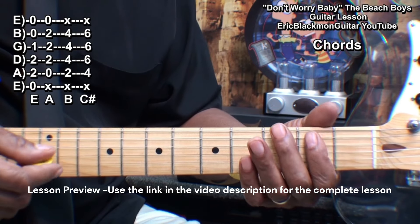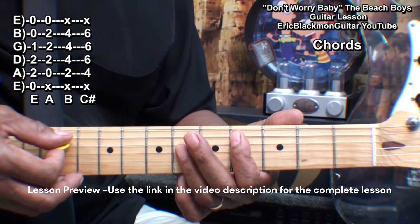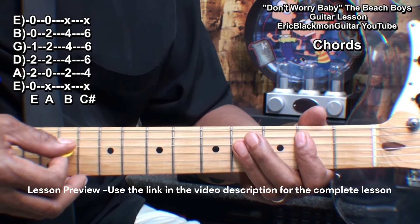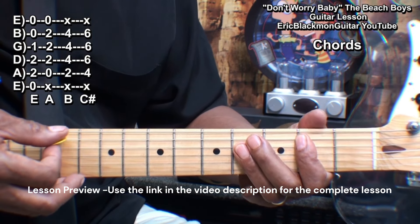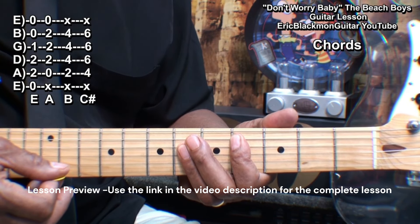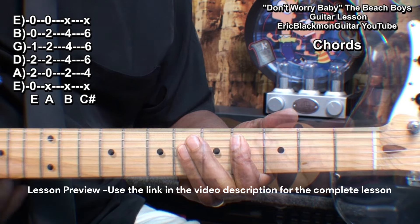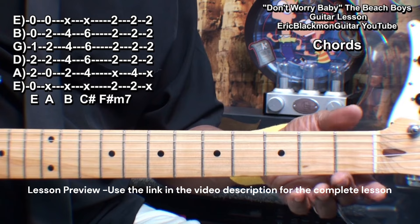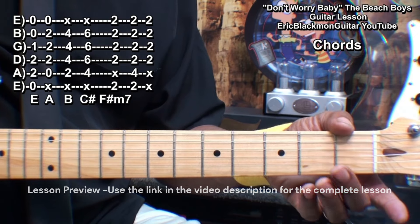We'll also need a C-sharp barre chord, made this way. We had our B, and we're just going to raise that by 2 frets for a C-sharp. We also need an F-sharp minor 7 chord, which we'll make in several ways.